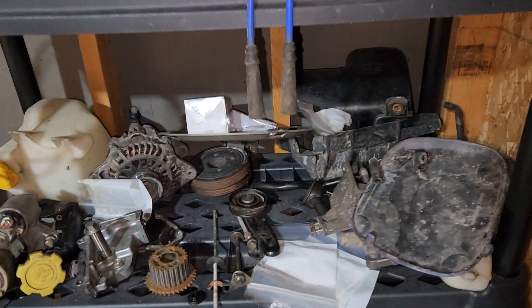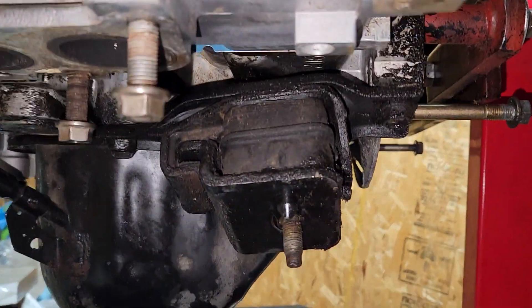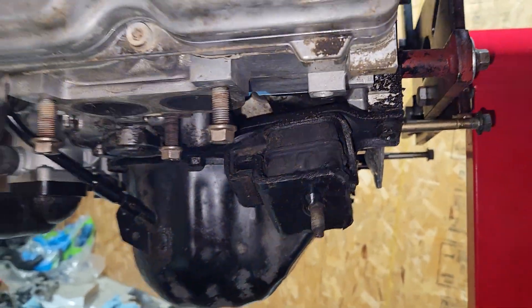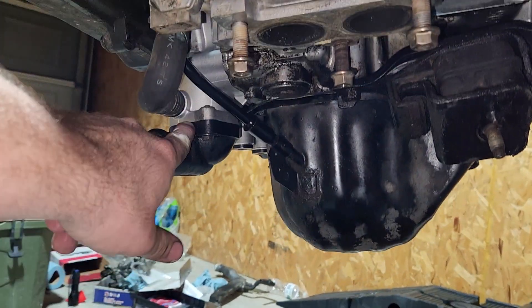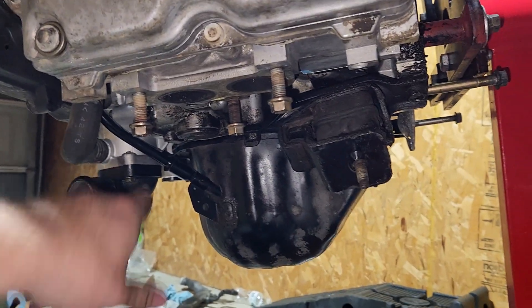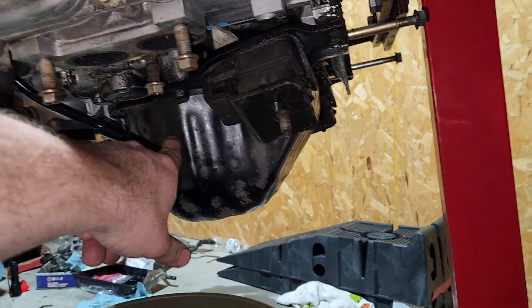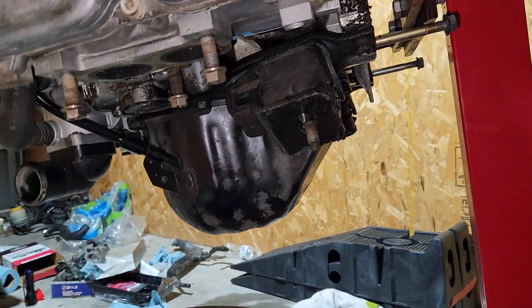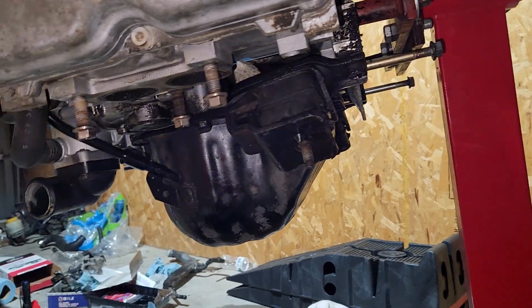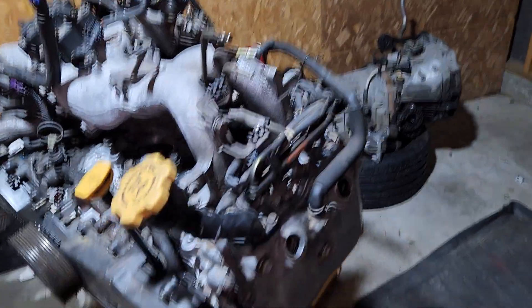I might swap over these engine mounts because they're not quite so disgusting. You can see my brand new water pump in there, and I got the hose moved over. I got the dipstick in. Oil pan's installed with a new gasket. I don't know how that's going to work — it may need to be RTV'd. I just don't know these engines well enough to know that.